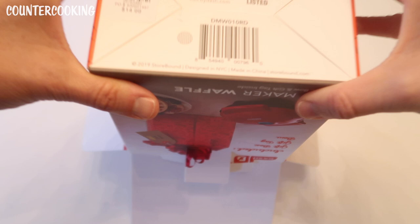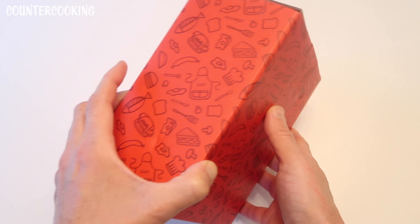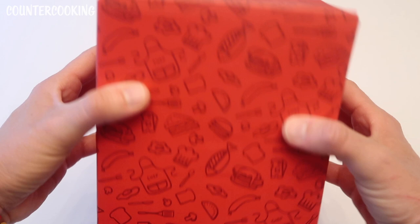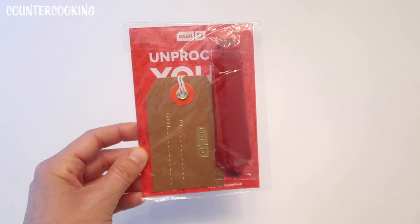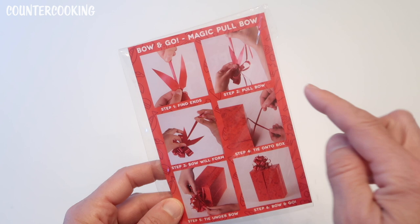Here we have it — it's a really cute idea. It's a gift box, and there's no way anyone would know what's inside. You can see there's definitely a food motif going on, so it would give someone a hint, but nobody would ever know there's a mini waffle maker in here. I think that's such a cool idea.